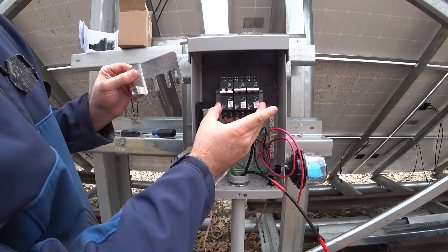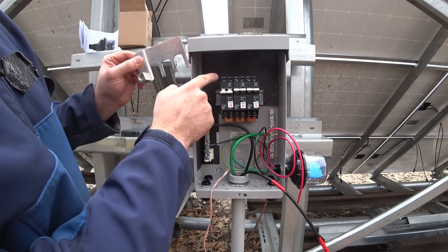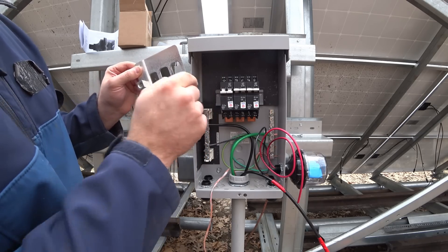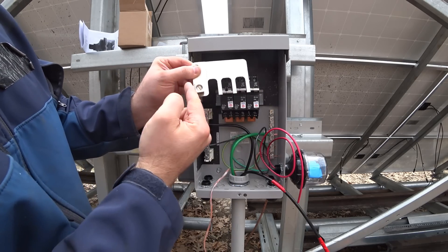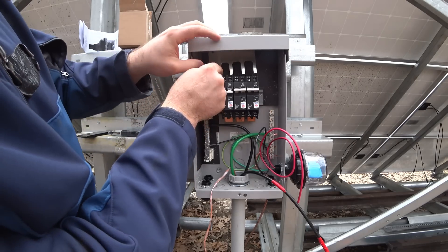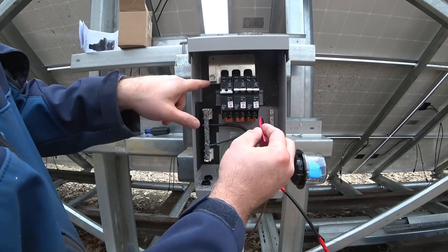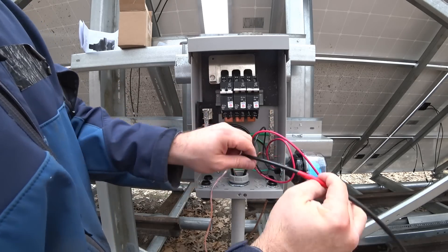These circuit breakers are polarity sensitive — there's a positive and negative symbol at the top. The positive symbol is the higher potential, which in this case is the solar panel. The negative is the lower potential, which is going to be the charge controller. This combiner plate is going to go to the charge controller, so I'm going to put it on the negative side and now tighten everything down. The positive wire has to come up here to the combiner along with this one.